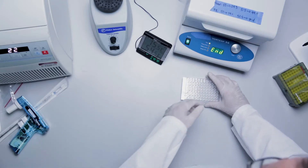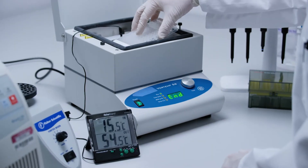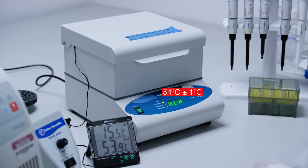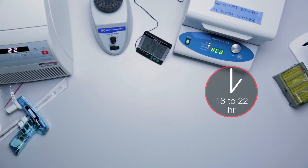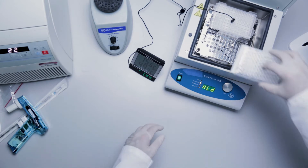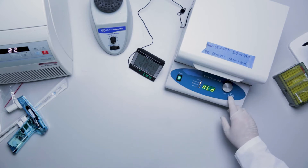Place the hybridization plate in the shaking incubator for 18 to 22 hours, set at 54 degrees Celsius plus or minus 1 degree Celsius, at 600 RPM with the Vortemp incubator, or 300 RPM with the Max-Q incubator. If using a Vortemp incubator, ensure there is an inverted platelet in place as explained by the package insert and supplemental video. Before leaving the lab, make sure the incubator is stable for overnight shaking incubation.